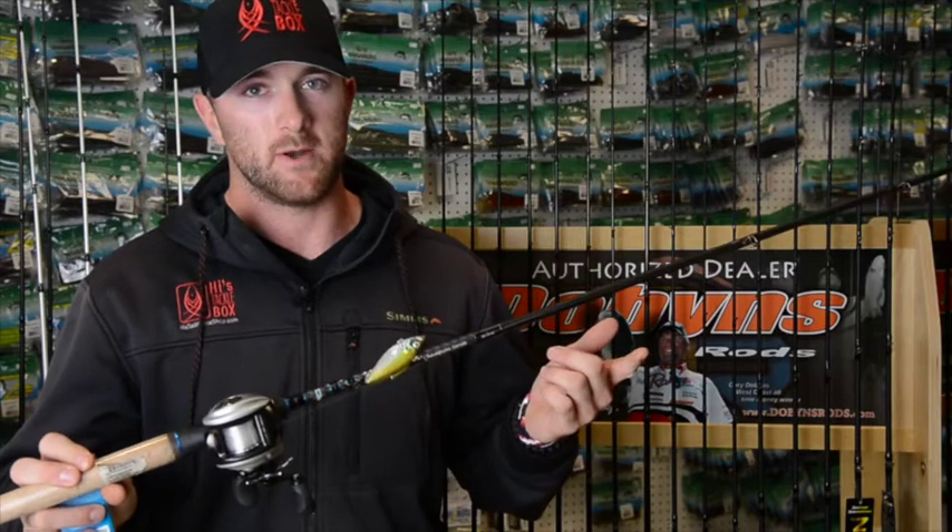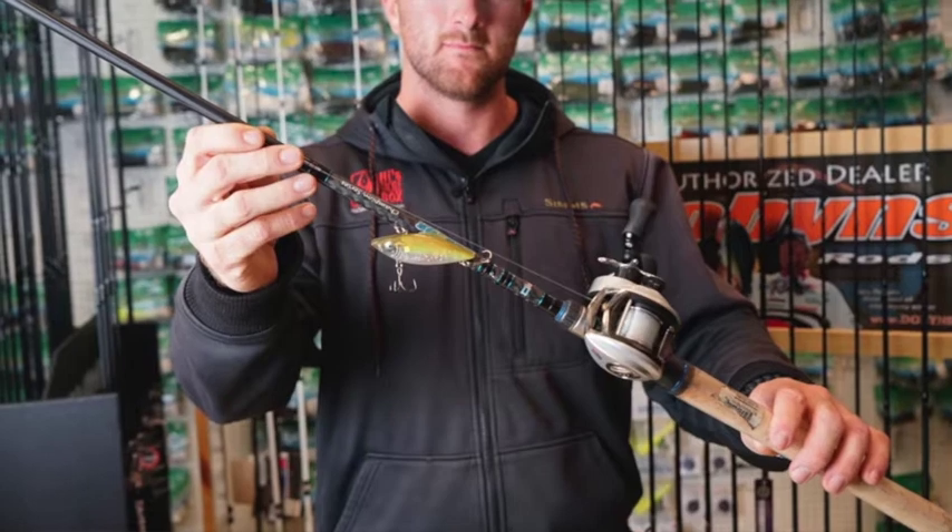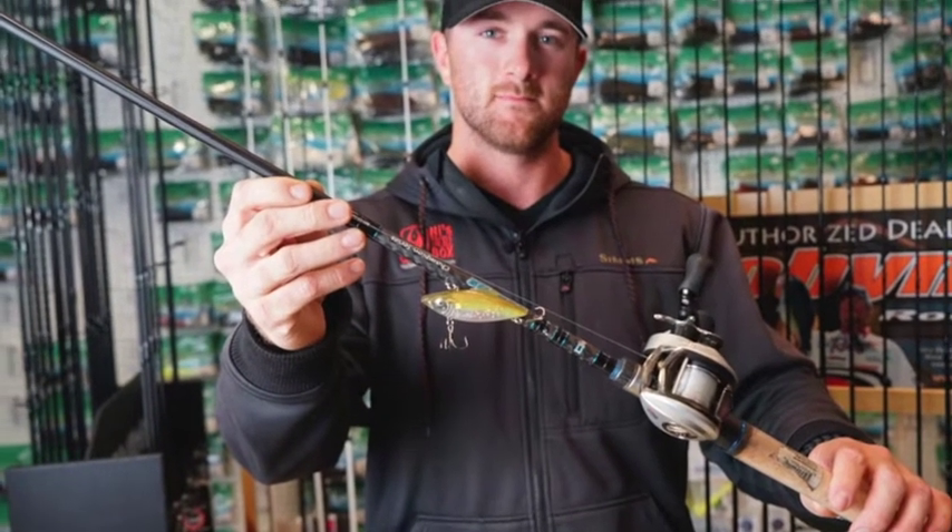I put 15 pound test mono on it and a high speed reel to catch up with the fish when they run to you. That setup really helps me land a lot more rattle trap fish when I'm throwing them.